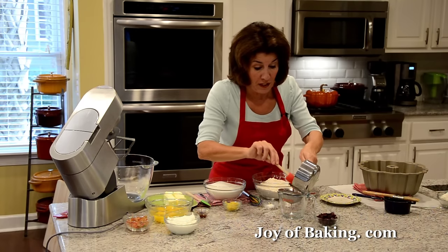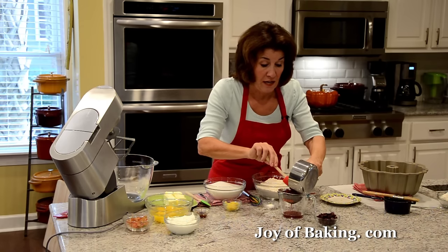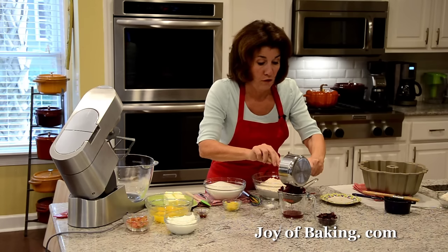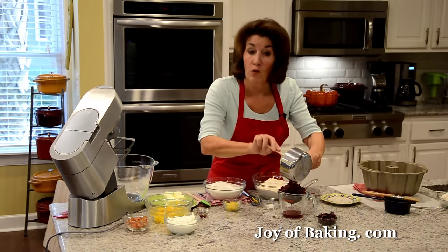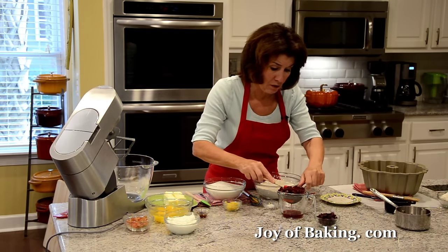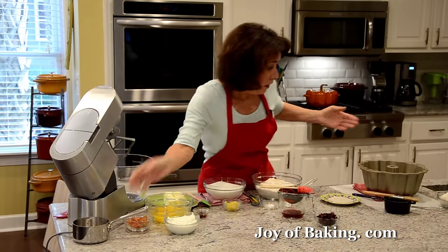Once it cools to room temperature, I'm going to use a little bowl with a strainer and strain out the juice. Do not throw away that wonderful juice, because we are going to use it to brush our pound cake when it comes out of the oven. Just let that drain and set it aside.